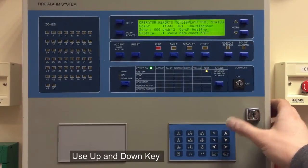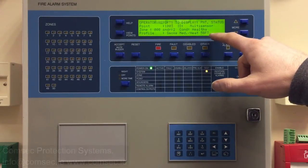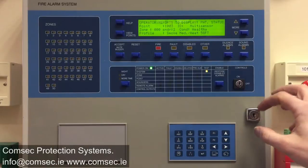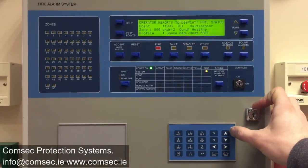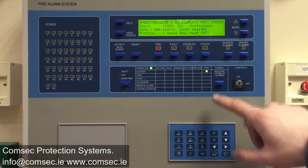Nothing is connected on number 2, and we have a multi-sensor on address number 3 — it's a smoke detector set for medium sensitivity and heat. So it just gives you an overview of how the detectors are doing on the system.